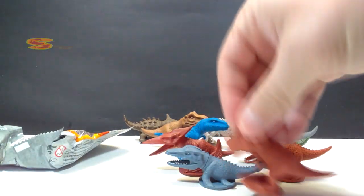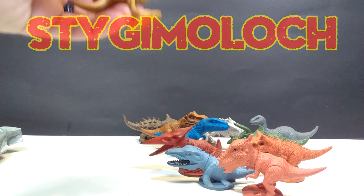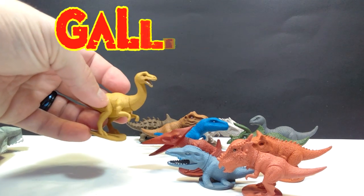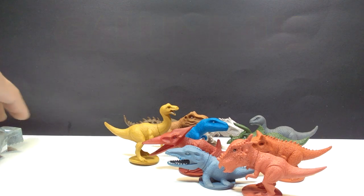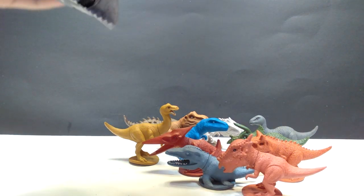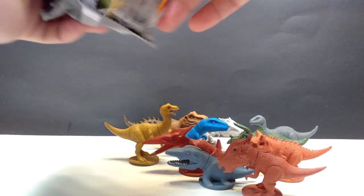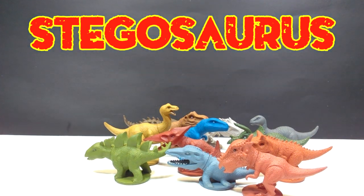And then we've got the Stygimoloch. Then - oh, that one's awesome - we got a Gallimimus. That was totally unexpected. I did not think there would be a Gallimimus in here. Turns out the Gallimimus is the tallest of all, too. And then in the final one, judging by what we're missing, maybe a Stegosaurus? Yes, look at that - that was a good call. So we've got a Stegosaurus as well.